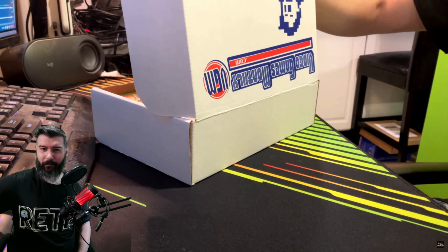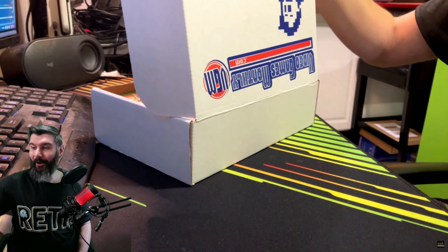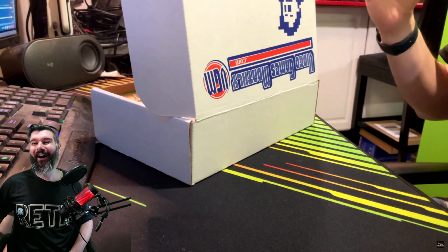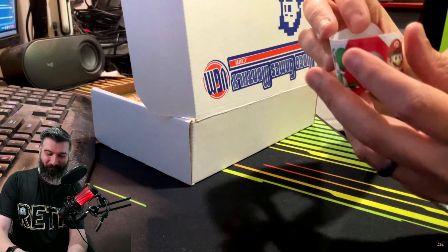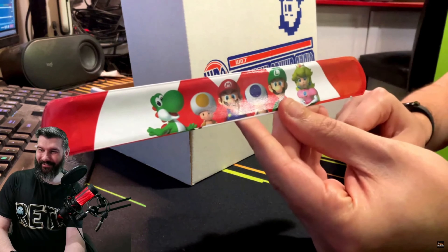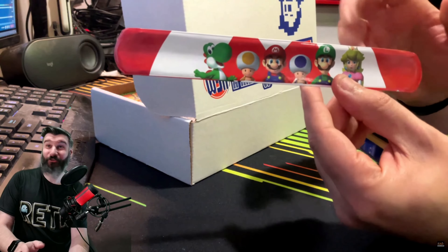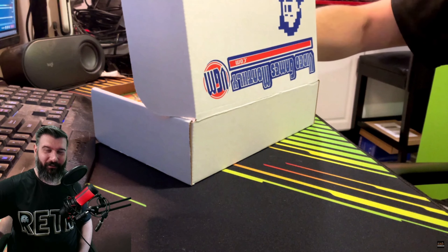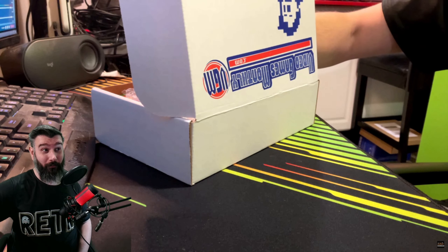Something just flipped in there — oh my god! Who remembers these? It's a Mario slap bracelet! Guys, look at this — I had so many of these things as a kid, I can't believe they're actually making a comeback.